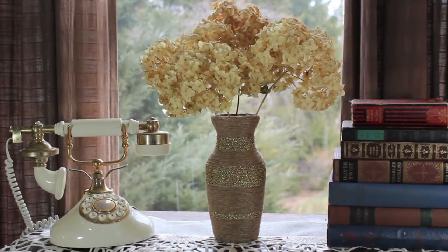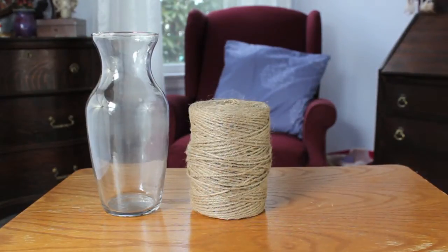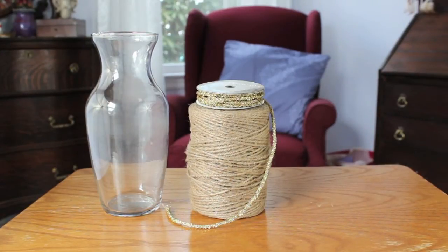Hi everyone, I'm going to be showing you how to make this vase. The things that you'll need are a vase that you can either get from a dollar store, or if you have any old ones that you want to decorate. You also need some twine and then some colored string — it could be gold or a bright color or any color you want — and then you also need a glue gun.